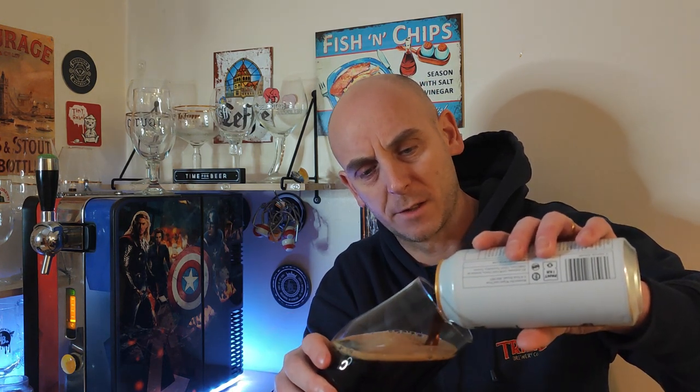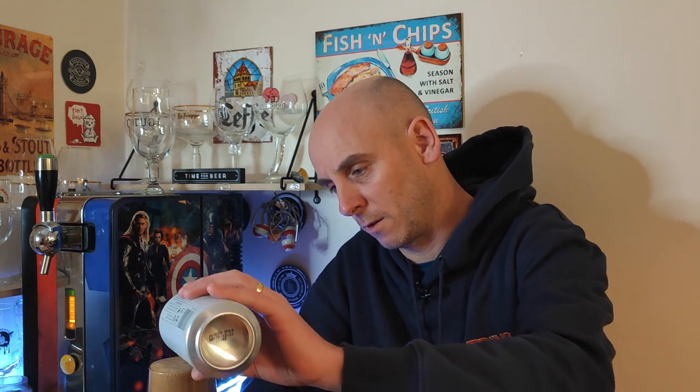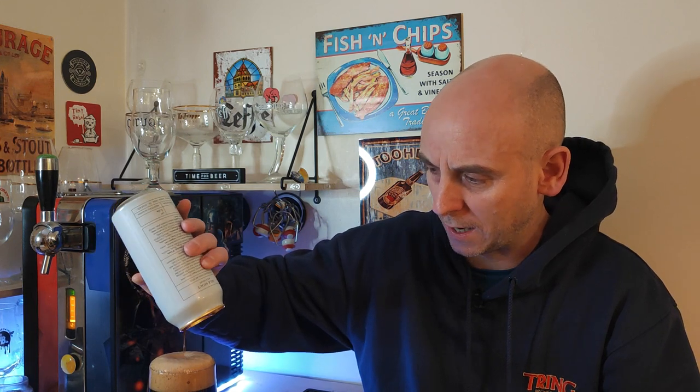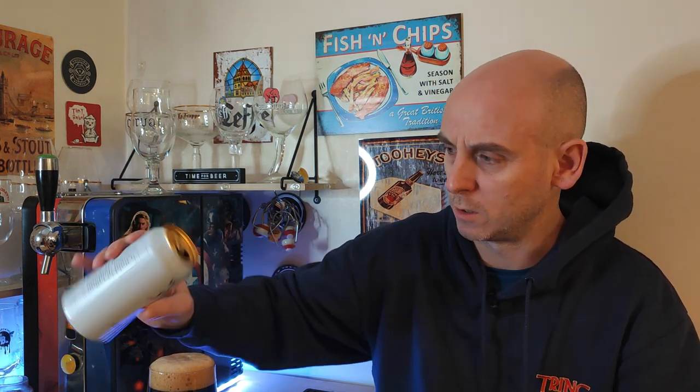I do quite fancy a stout tonight — hence doing the stout. This is available in Sainsbury's; I think it was around £3 or £3.50. This isn't a new stout for Wiper and True — I think it's been around a long while — but it's new in Sainsbury's. They've got a few new beers in there.